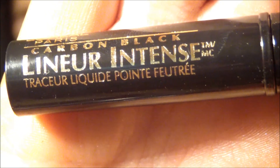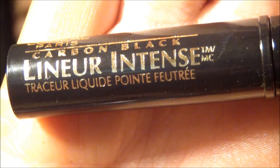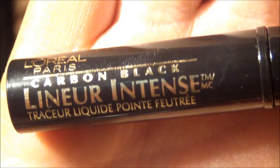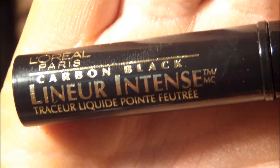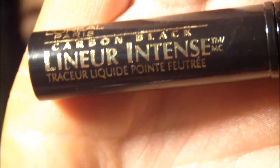So it's time to line our eyes. I'm using the L'Oreal Paris Carbon Black Linear Intense Eyeliner — and I was totally out of frame for this, so I apologize for that — but I just did a thin line and winged it out a little bit.